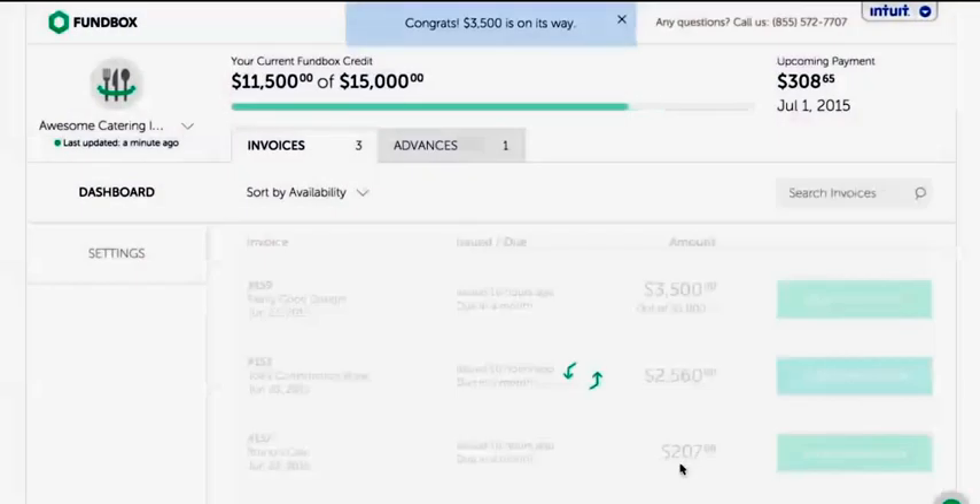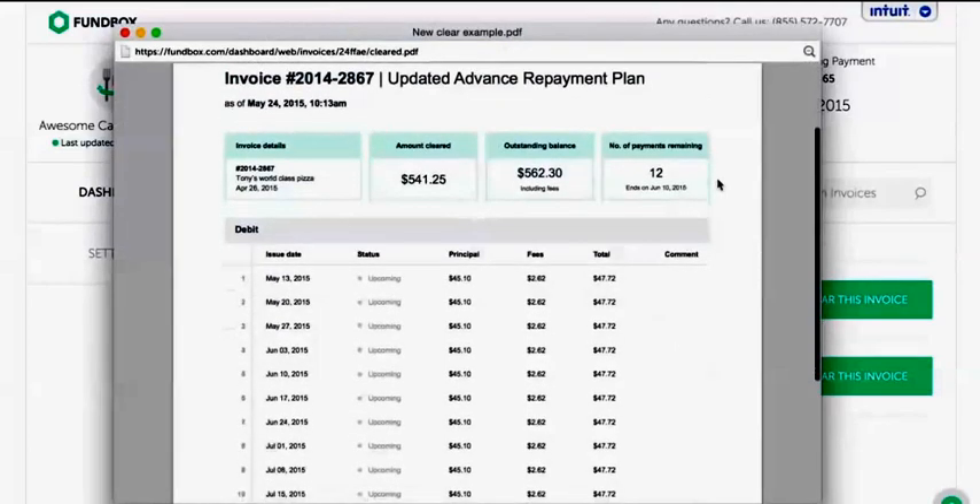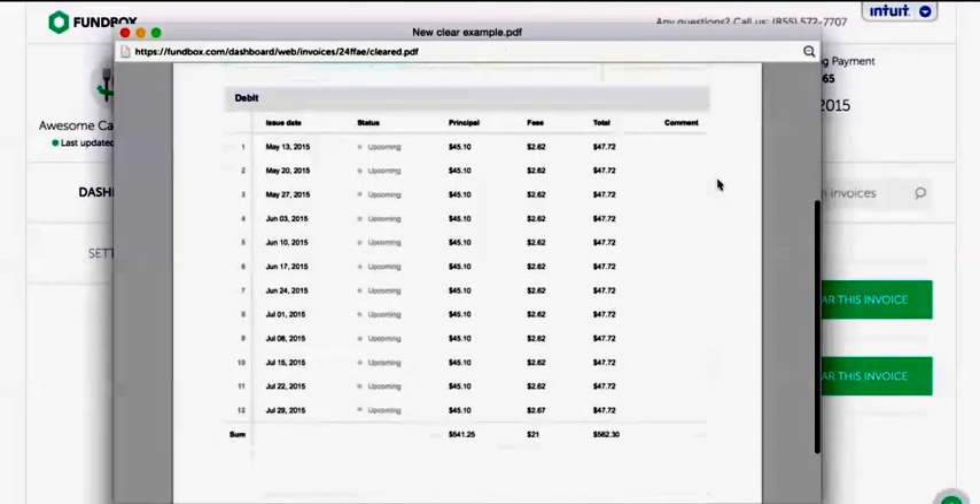Funding and repayment are done automatically, so you don't have to worry about that. We'll also send you reminder emails with your upcoming payments so you can keep track.